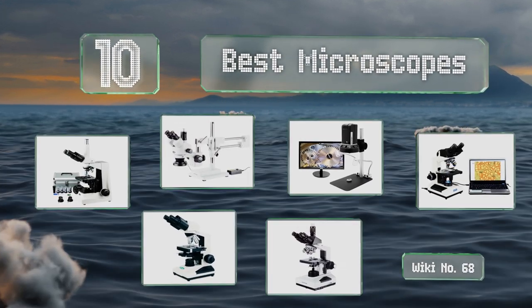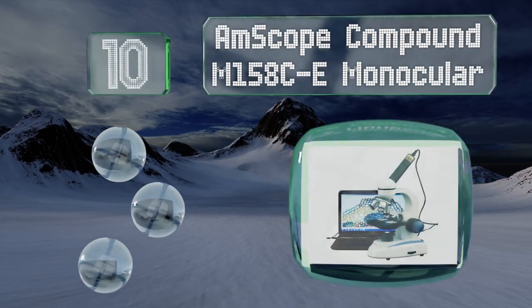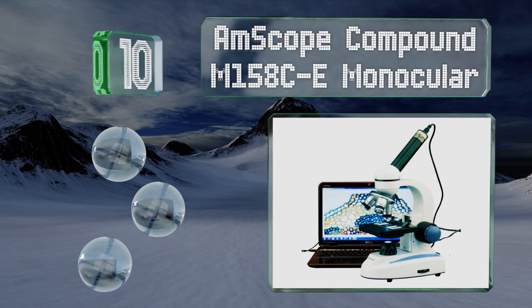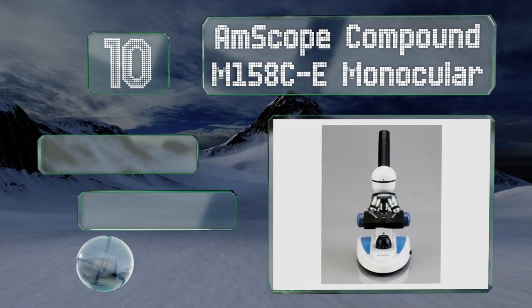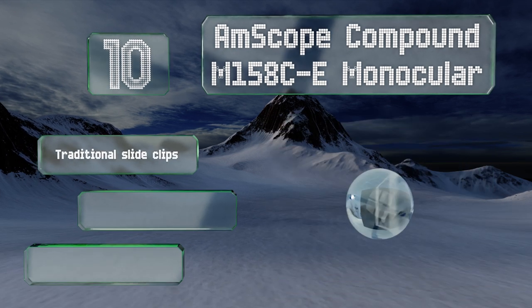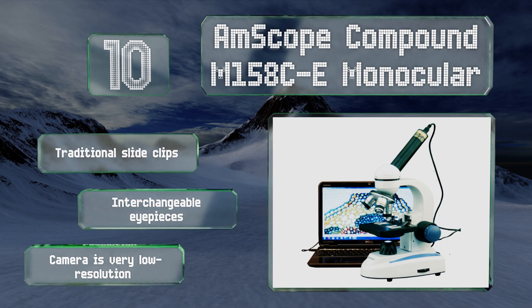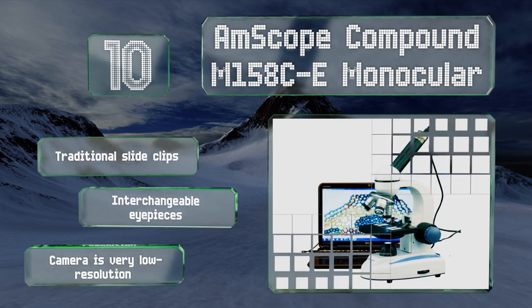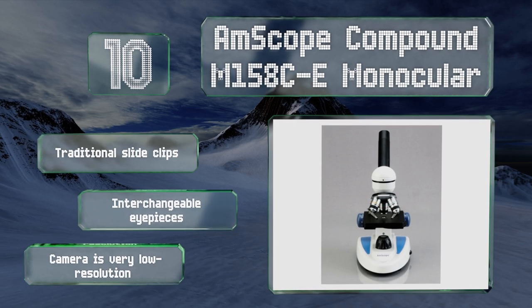Starting off our list at number 10, the AmScope Compound M158 comes standard with plain stage and bright field illumination, which allows subjects to transfer light for better viewing. Its USB outputs make it easy to connect to a projector or computer. It includes traditional slide clips and interchangeable eyepieces, however the camera is very low resolution.